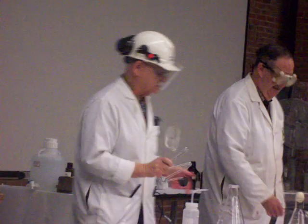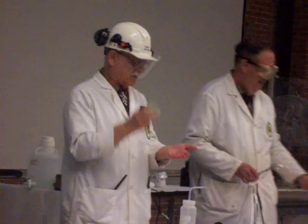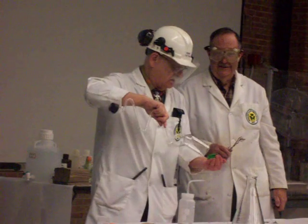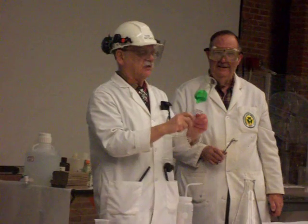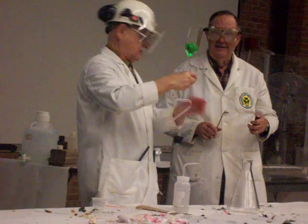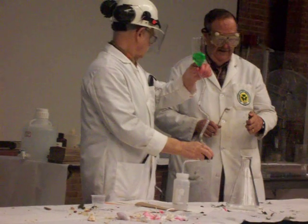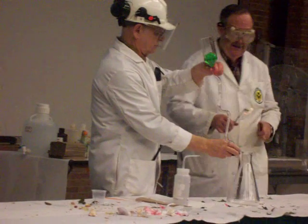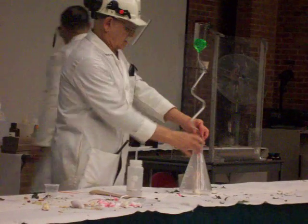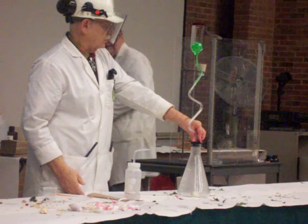We can do this demonstration in perhaps a bit more dramatic fashion. I have some gelatin dessert here in my hand. We'll put it down into this special apparatus here. And as soon as John gets the burning alcohol into the flask, I'll put this on top. The flame went out — let's just notice what happens.